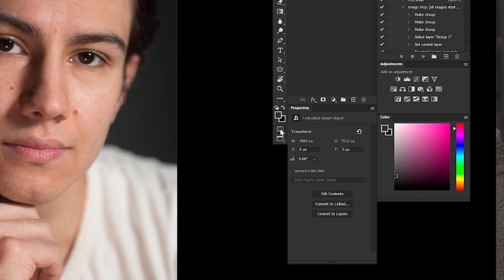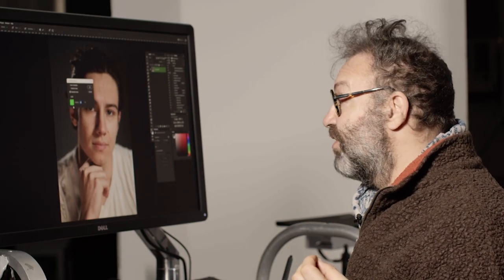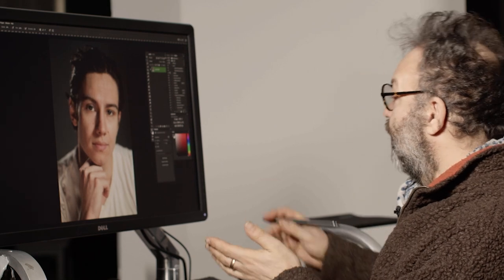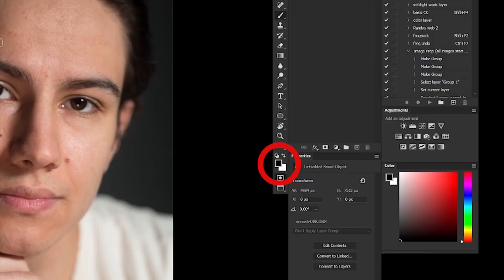Quick Mask the way I use it is not the default in Photoshop, so I want to show you how to set it up. On the bottom of your toolbar, there's a little rectangular image with a circle. Double-click that. Make sure that you're masking the selected areas and not the masked areas, because that would be inverse for us. You can choose whatever color and opacity you want. I use green because that's the most obvious on skin, and I use it at 50%. Press D to make sure your foreground colors are black and white.